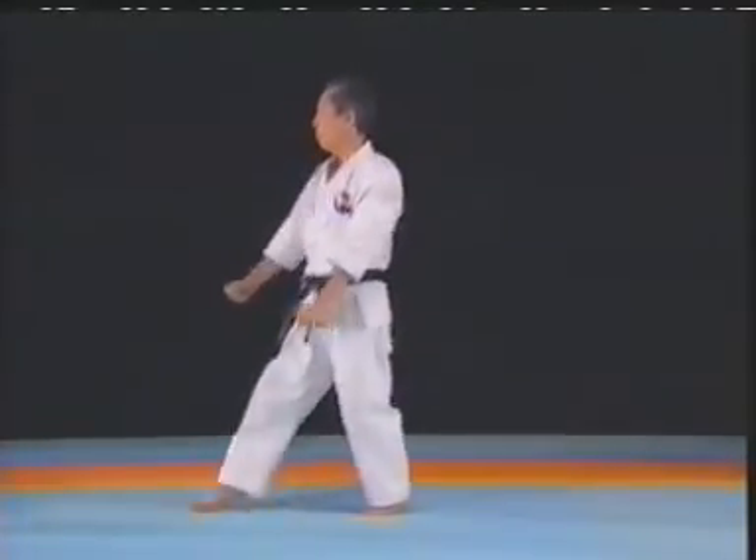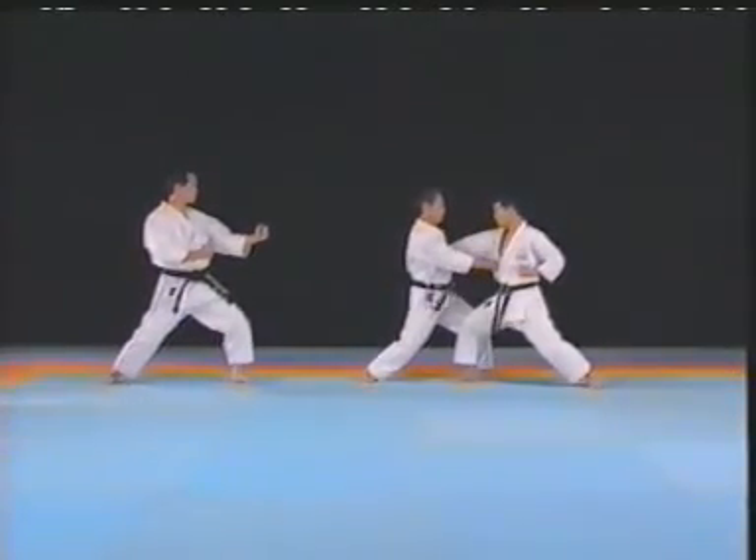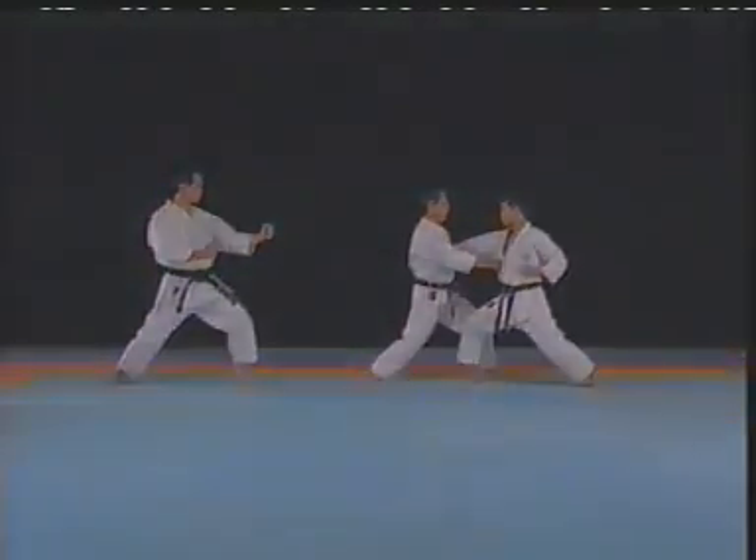This is one example of how this movement can be applied. To be continued.